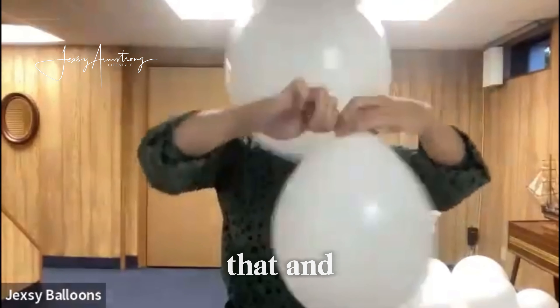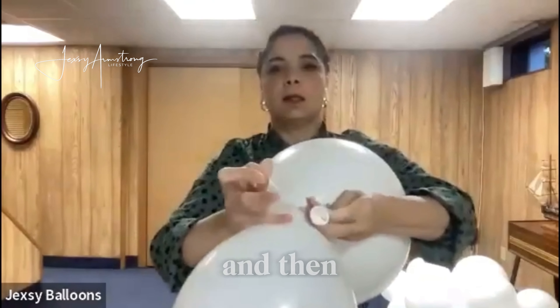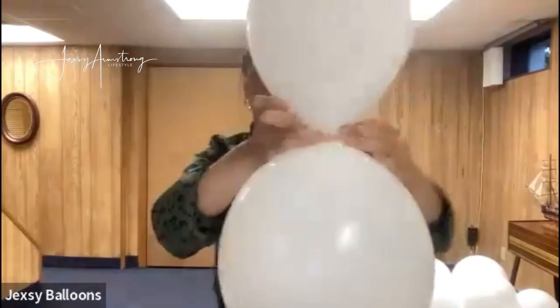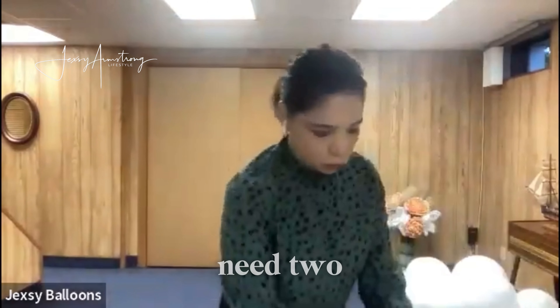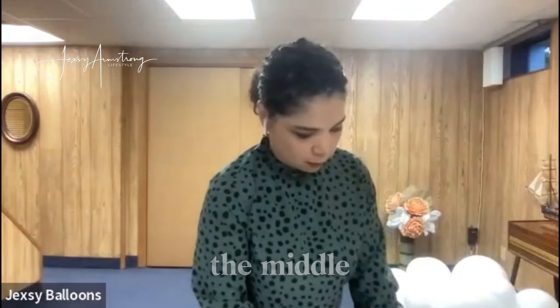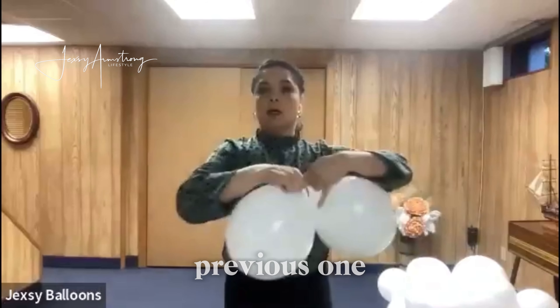I'll show you how I tie them — just crisscross them like that, and sometimes I go around twice, then make a single knot. Now we need two smaller quads with a balloon in the middle.